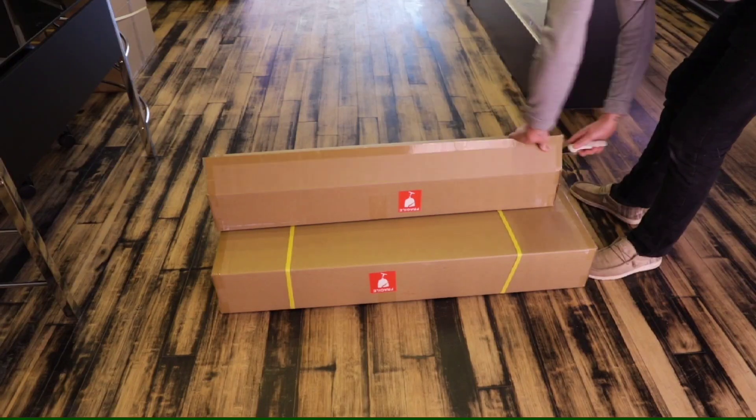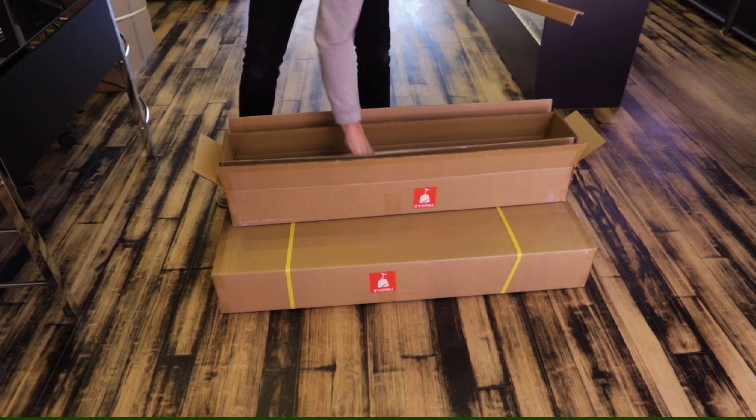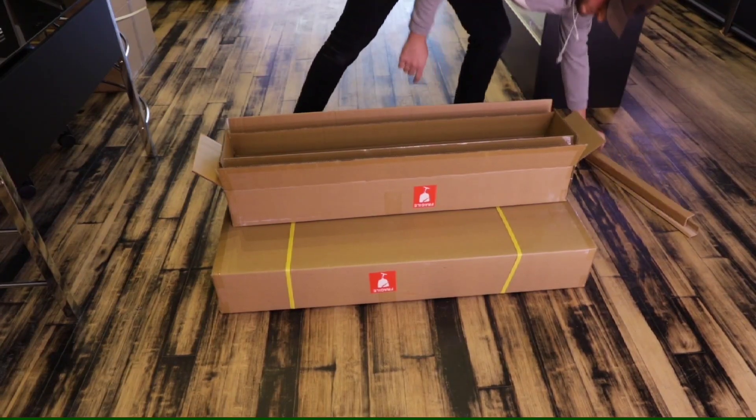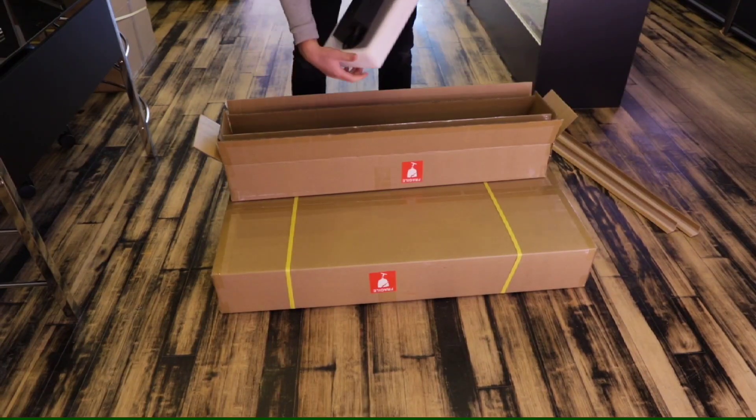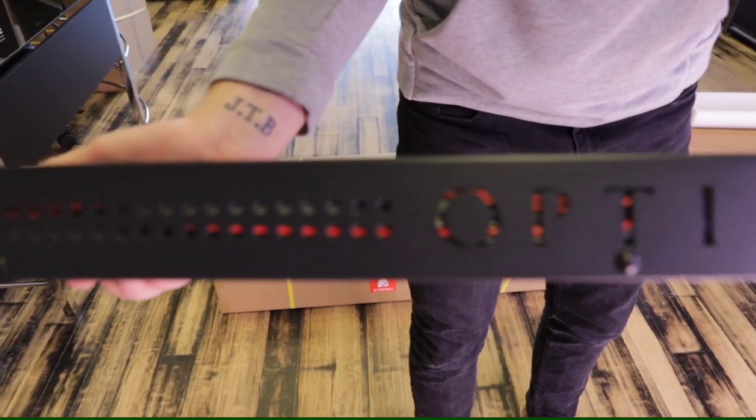What is going on everybody? Brody here from OpticLED, bringing you the light you guys have all been waiting for — the brand new Slim 720S. Today we're going to run through a little unboxing, show you how to get it set up, get it hung up, and run you through all the specs.